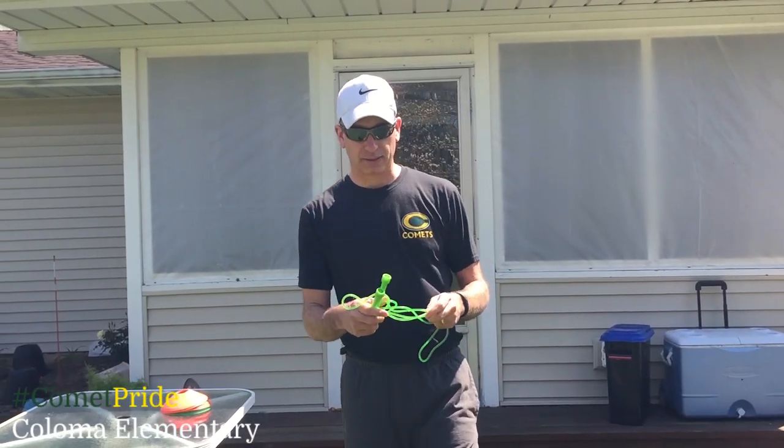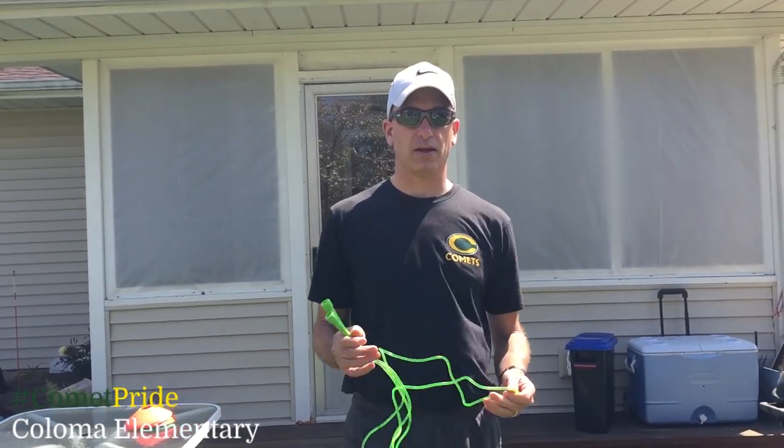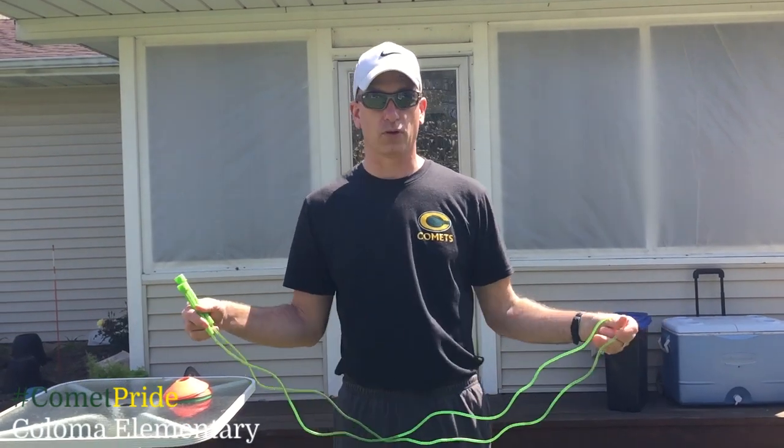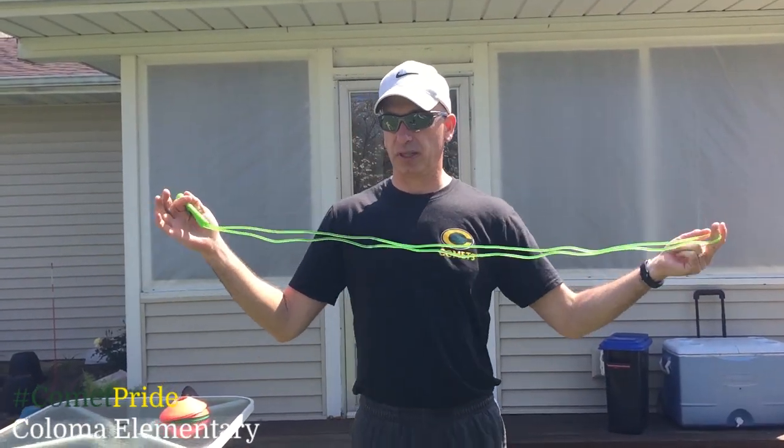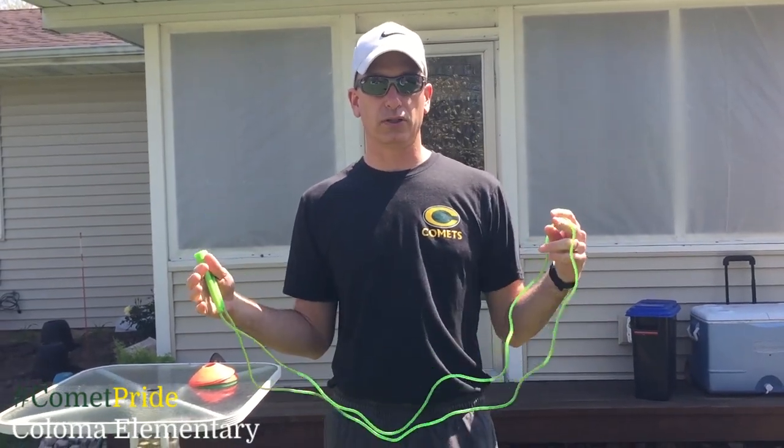Good morning, Coloma Comets. Today in Mr. Bain's backyard we have created an obstacle course with lots of tools. The first thing I'm going to do is explain all the different spots I'm going to and what I'm going to do.